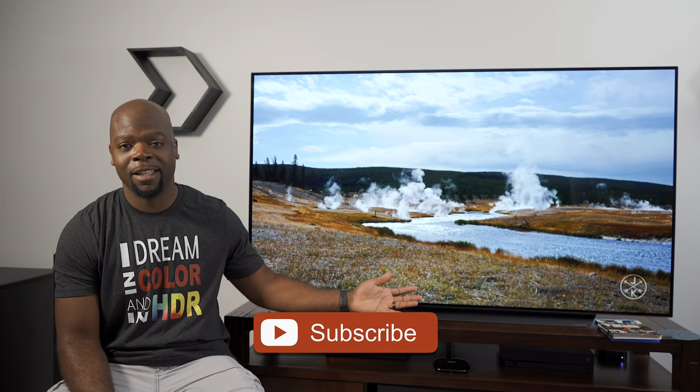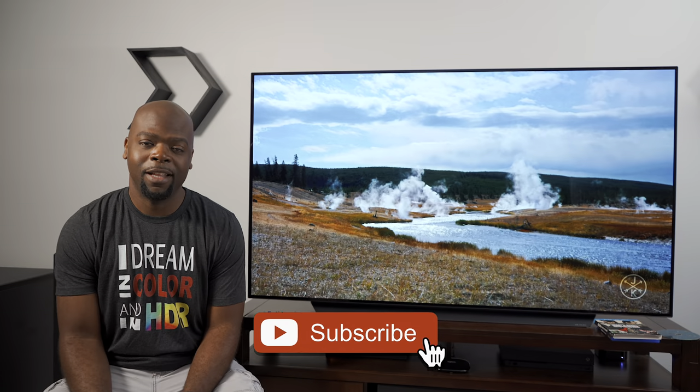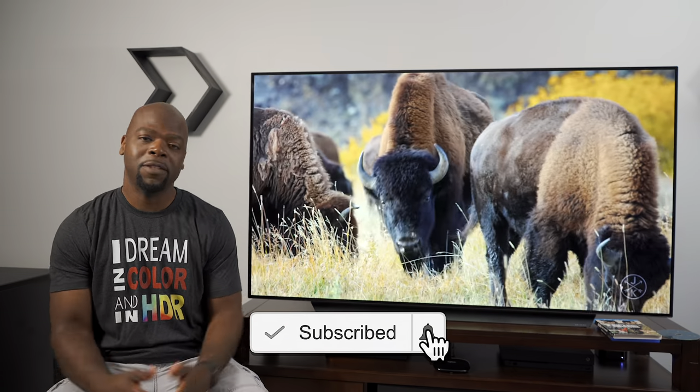Hey guys, it's the Villaman here and on this channel we help you find and get the most out of the tech that entertains you. So if you're into that then hit that subscribe button and come along for the ride!